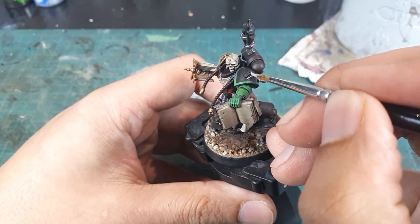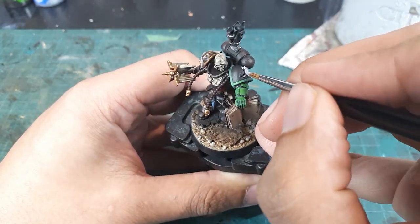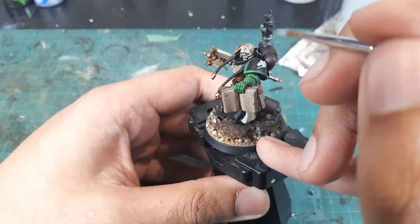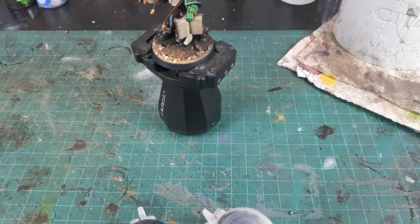Personally I'm not a fan of how they added a neck to the Salamander's insignia on the Primaris shoulder pads, so I'll be keeping the neck feature black. With all the initial colors and tones blocked in, I will now proceed to begin the wash phase.